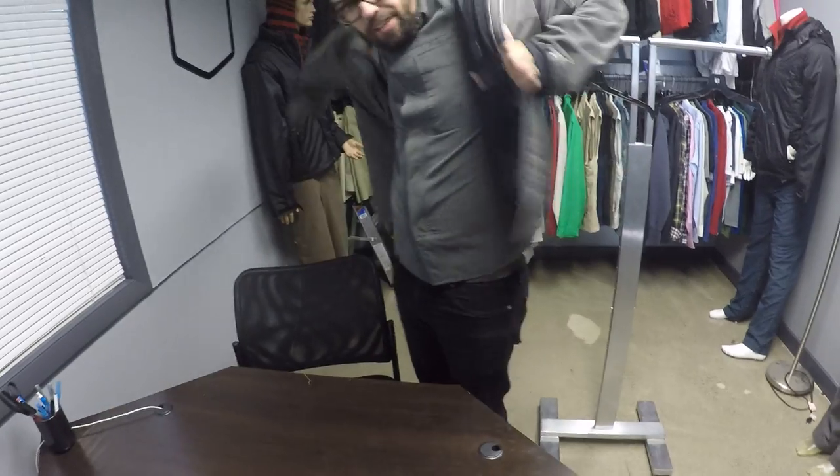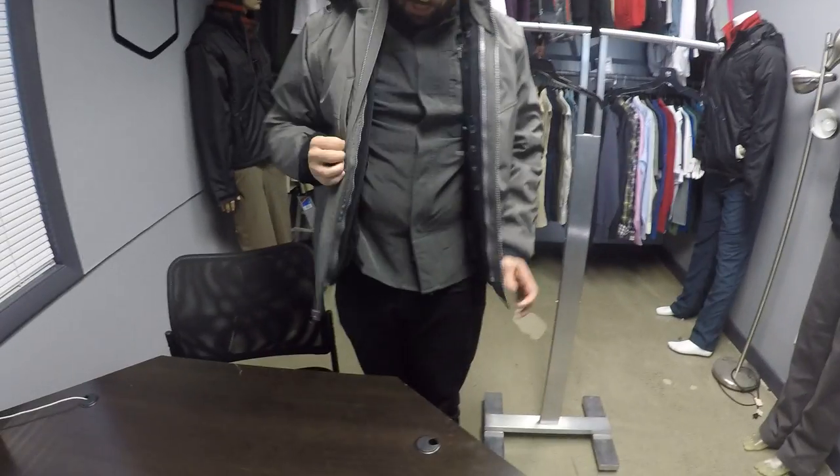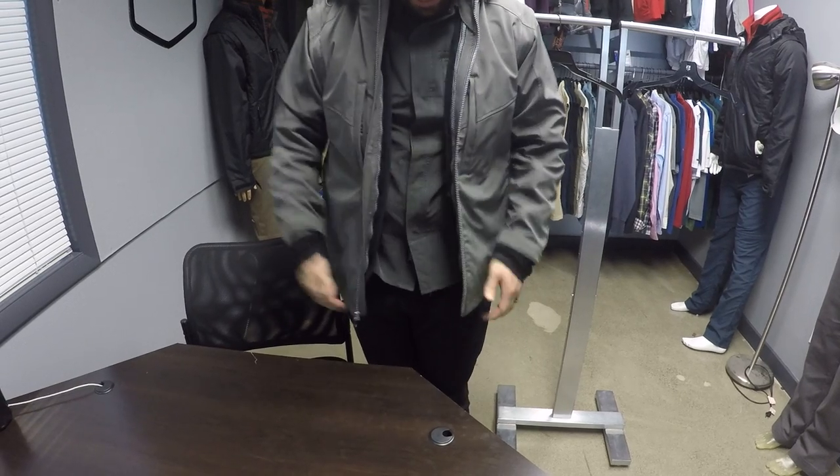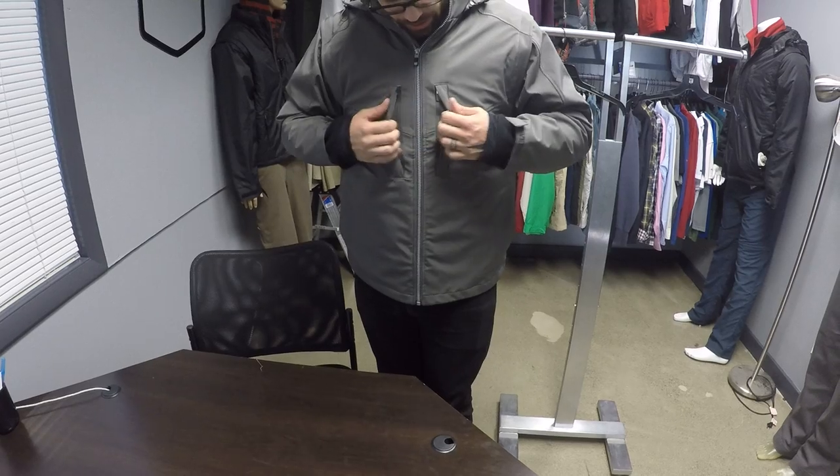The whole jacket connects together. Once it's connected, it's really easy to just throw on quickly. The double zippers on the inside are what hold the liner in, but the big zipper on the outside will still work to zip up the jacket. And that's the System 8.0. If you have any other questions, feel free to reach out to us at customer service - we're available at sales@scottybest.com or you can call us at 866-909-8378. Thanks a lot.